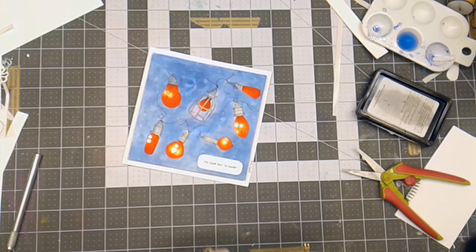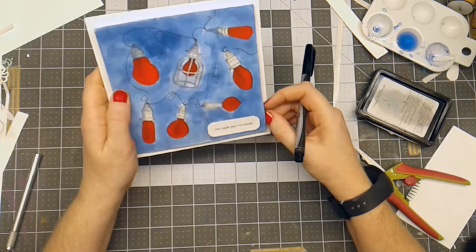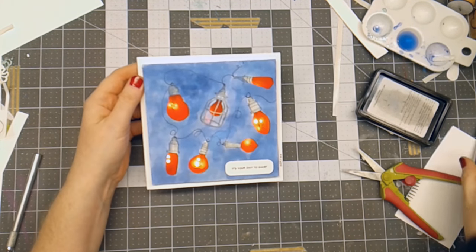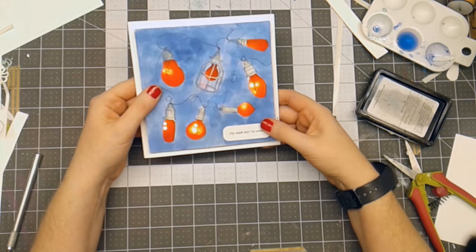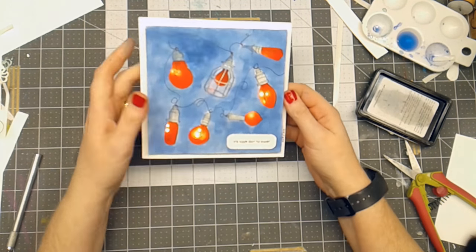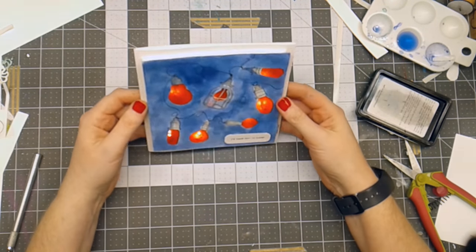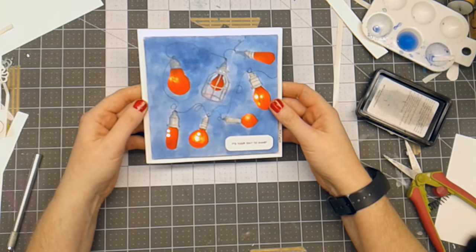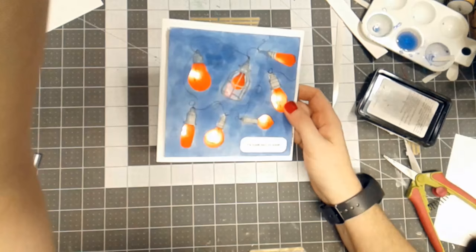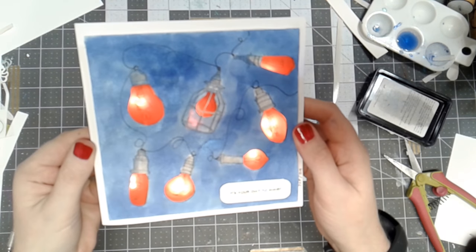I've written on here 'off' and 'on' — so on is up and down is off. What do you think? Is this a cute idea for adding a little bit of light so it's your day to shine? Using the Brutus Monroe Shine Bright, I'll probably put a happy birthday sentiment on the inside. I think it's just kind of fun. I'm going to turn off the light here for a moment so you can see the way that those glow.